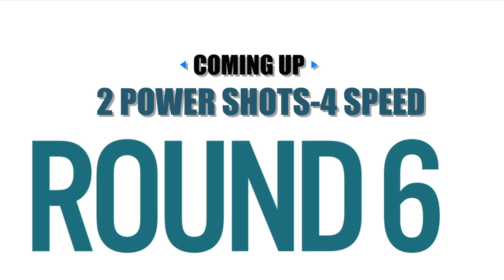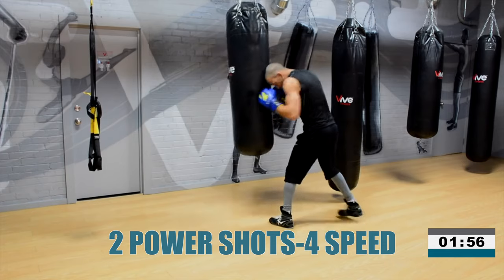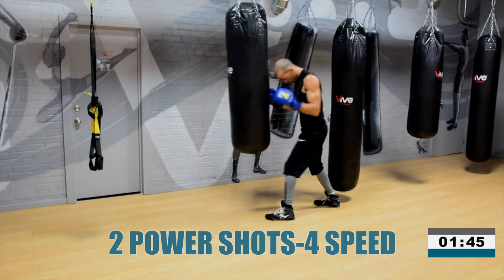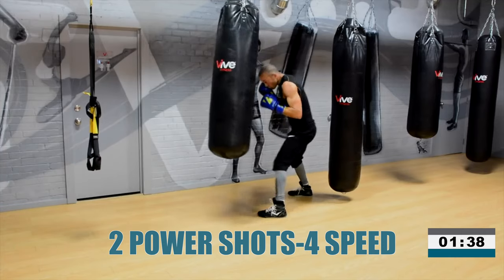Another fun round coming up. Power shot, four speed shots. You want to be really precise with your power shots — incorporate your hips, torso, core, that whip effect with your hands. Then relax a little and use more core to get your hands moving with hand speed. Throw two power shots — whatever you want: two double jabs, two right hands, a 2-3. Then throw four speed shots. Go. Two power shots, four speed. Four fast hands.